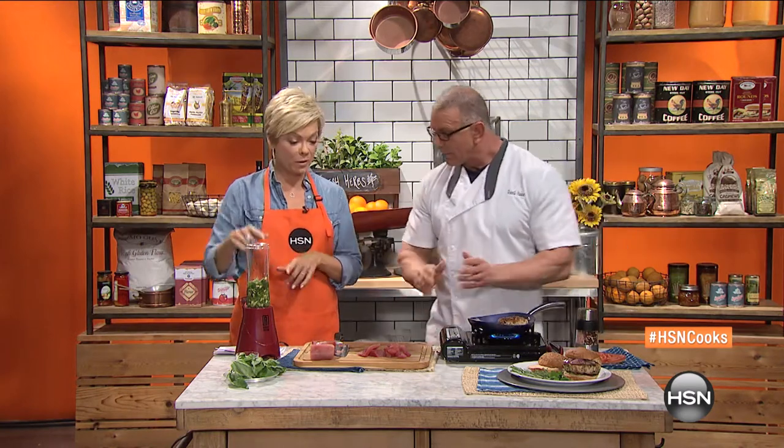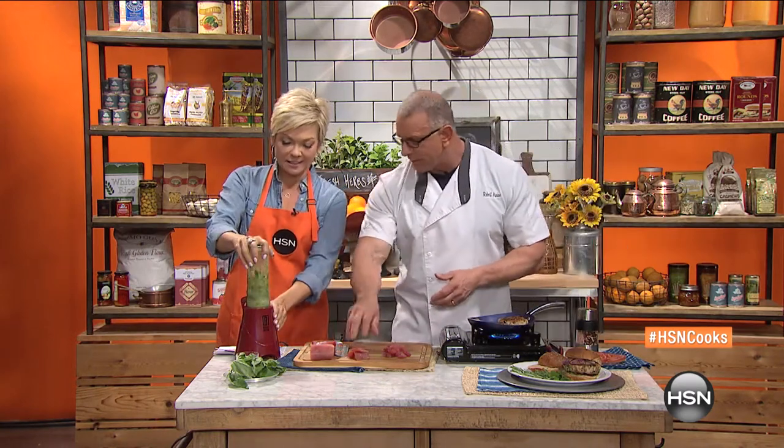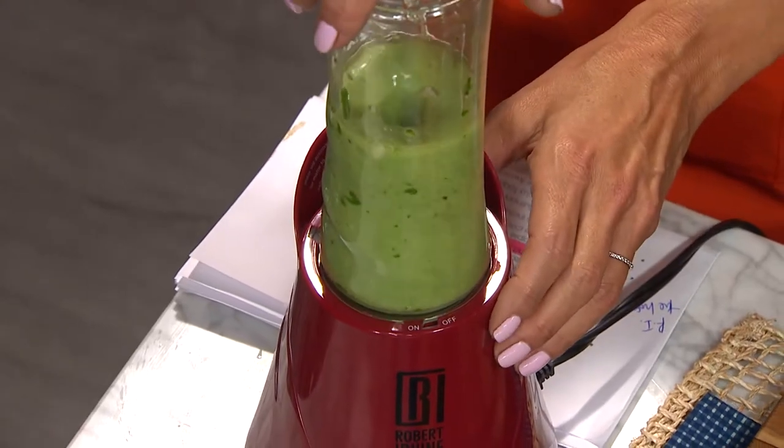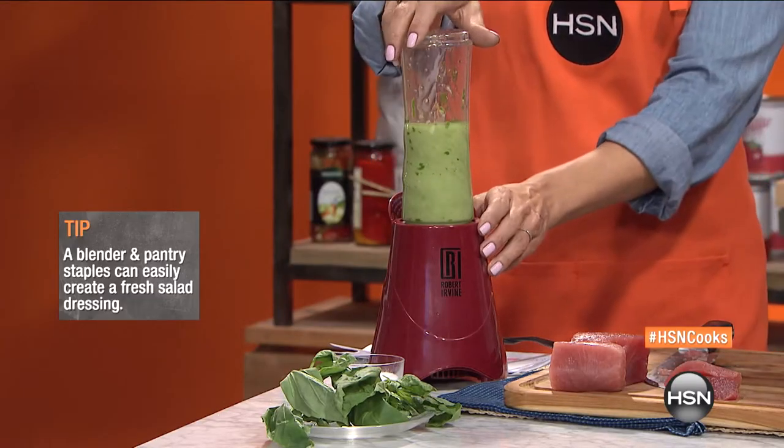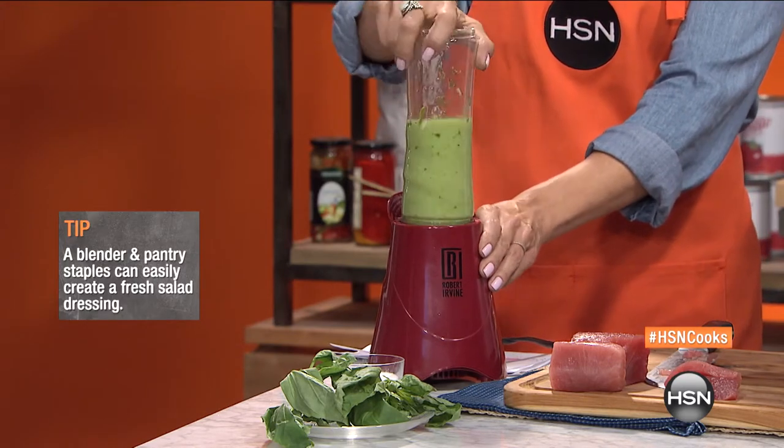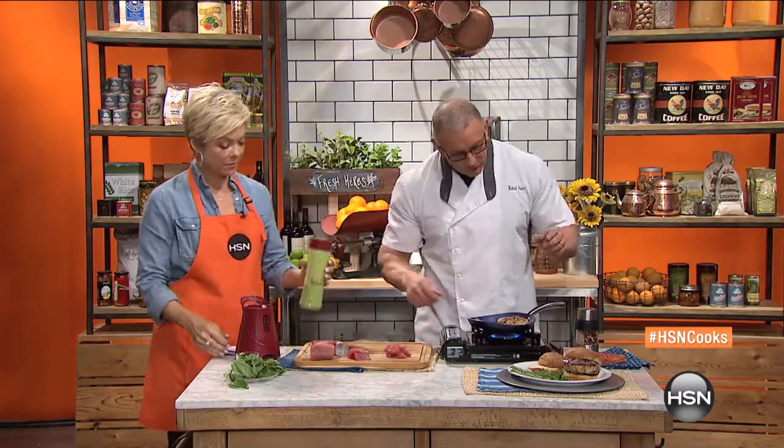So we're going to blend this up — yeah, blend it, go for it. We talk about onions, tomatoes — this burger is all about flavor. And when you want flavor, we think about charring.